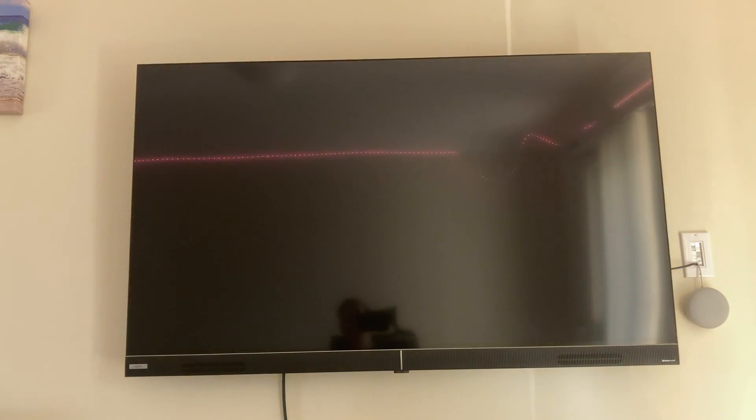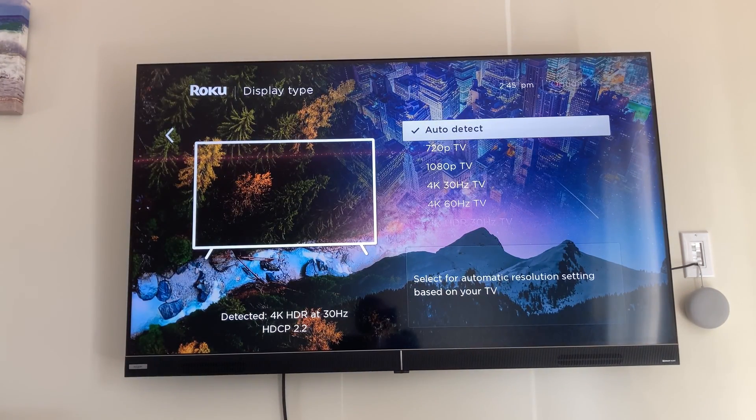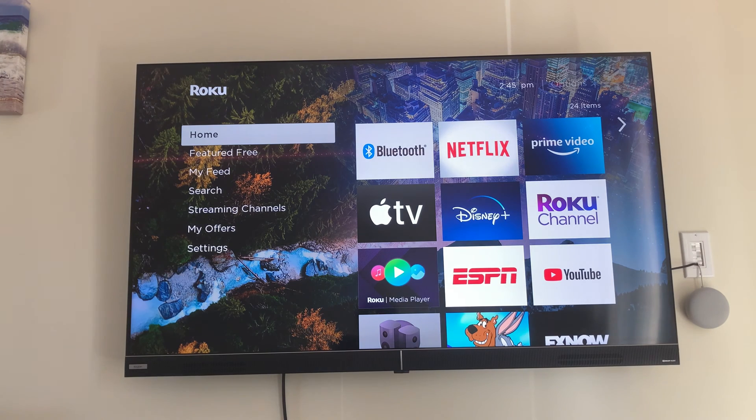Hit yes, and it's now back on auto. That's how you successfully change your resolution on the Roku. If you found this video helpful, think about subscribing and we'd love to hear your comments down below. Thanks for watching guys, catch you next time.